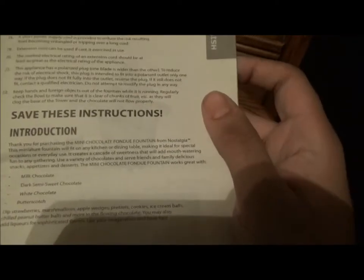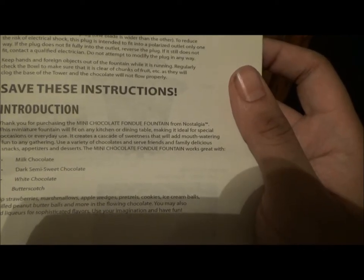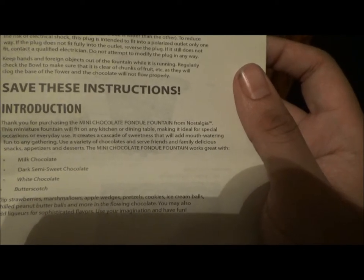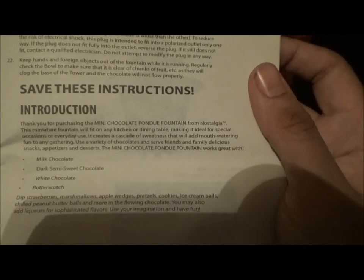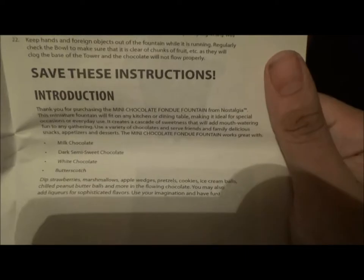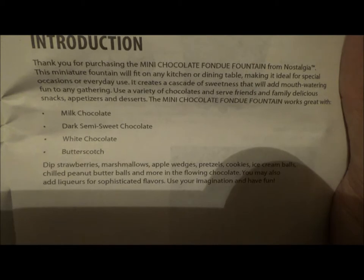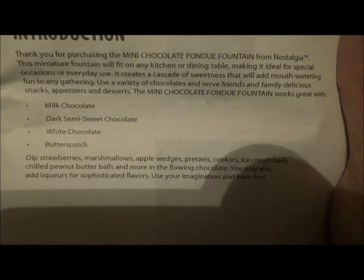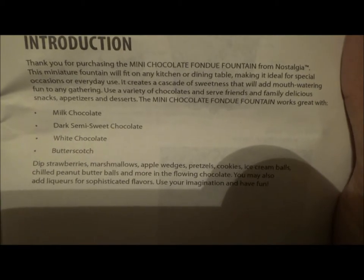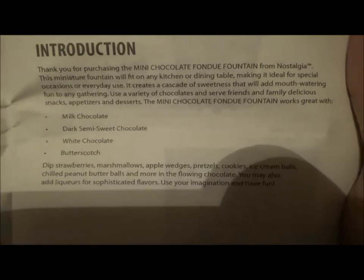Thank you for purchasing the Mini Chocolate Fondue Fountain from Nostalgia Products. The Mini Chocolate Fondue Fountain works great with milk chocolate, dark semi-sweet chocolate, white chocolate, and butterscotch. Milk chocolate, especially Hershey's, is the most delicious. Dip strawberries, marshmallows, apple wedges, pretzels, cookies, ice cream balls, chilled peanut butter balls, and more in the flowing chocolate. You may also add liqueurs for sophisticated flavors. Ooh la la!